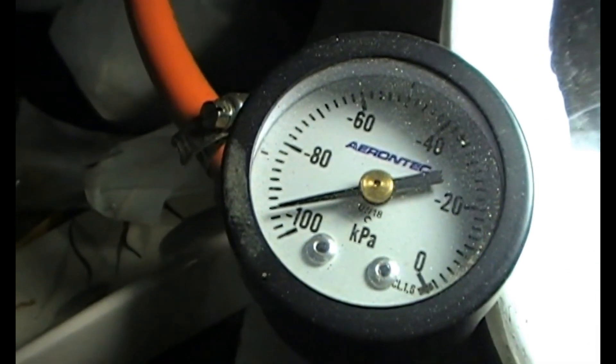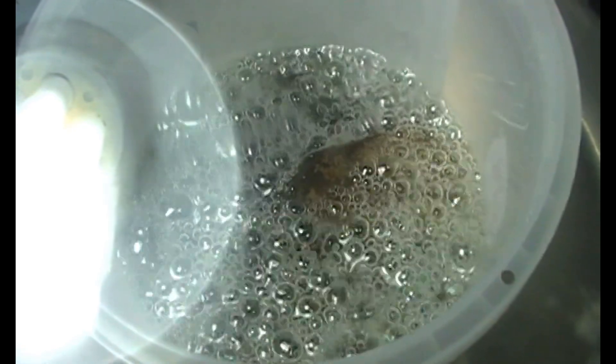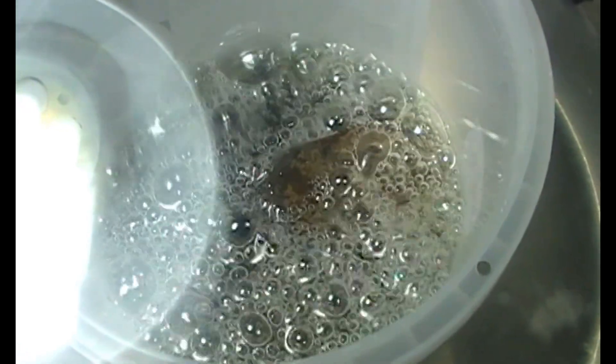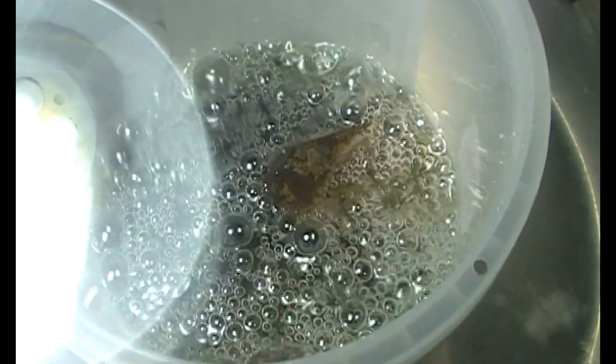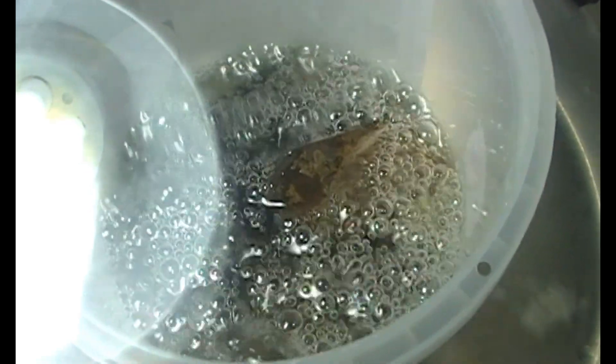See the pressure now — around minus 98 kilopascals. After all the sparkling settles, we'll go to minus 100 kilopascals. The crevices in the material will get rid of their trapped air, and as we release the vacuum again, those crevices will have no other choice than to get filled with resin. That's how we stabilize the material — whatever material we put inside.